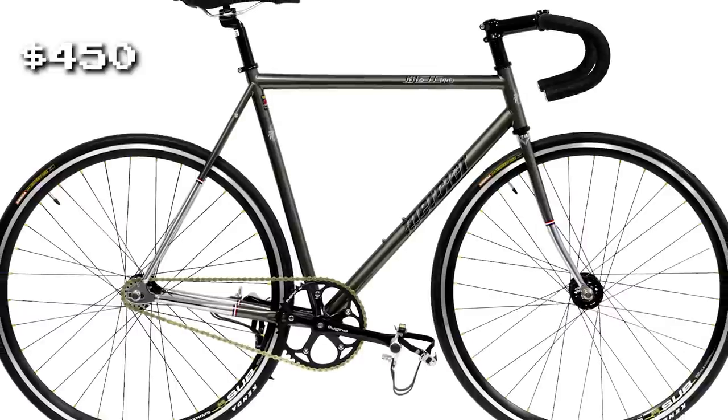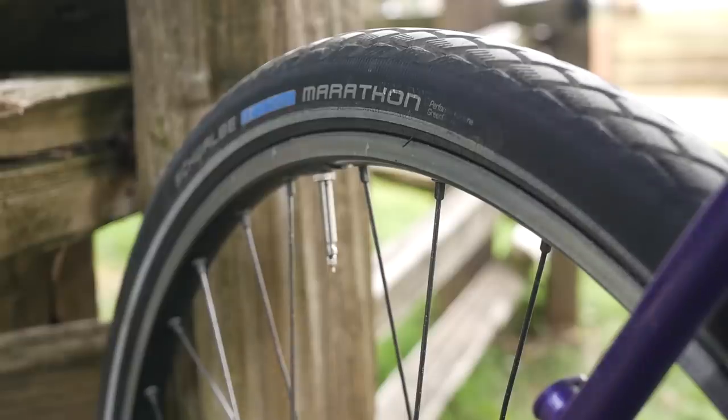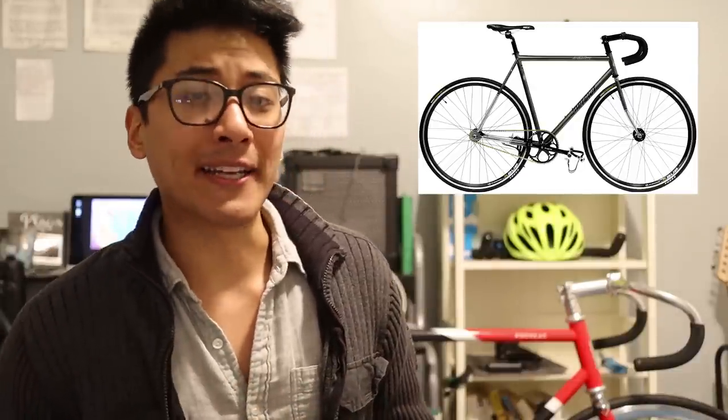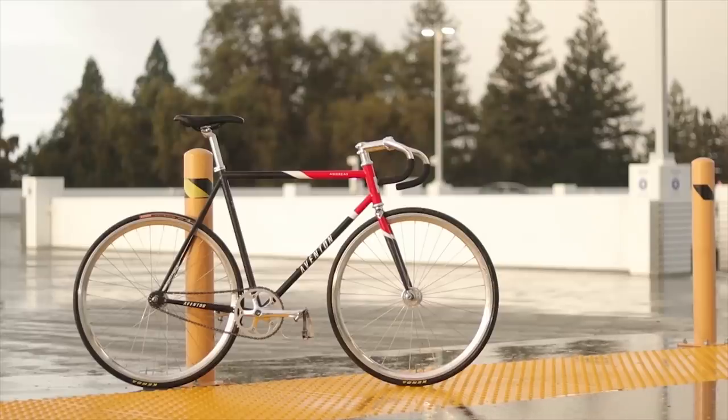The Kilo TT Pro costs $450, whereas the Aventon Andreas comes in at $500. But is that extra $50 worth it compared to the Kilo TT Pro? Although Kilo TTs sound great on paper, a problem that really plagues them is quality control issues. Sometimes you'll get a Kilo that can fit 32c tires, whereas others can barely fit 25c tires. Also, when I built up a stock Kilo TT for a friend, his bike came with a front brake that was really tiny — like somebody took a shrink ray to the front brake and it just couldn't be used on the bike. It's not as clear cut as I was expecting with Aventon though. With the 2018 Aventon Matera, I was really impressed with their quality control and attention to detail, but some of that with the Andreas was a little bit lacking, and I'm assuming this is because it's a new bike and new production standards for them.